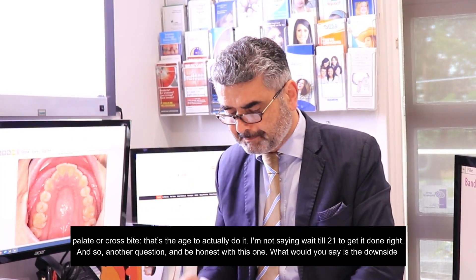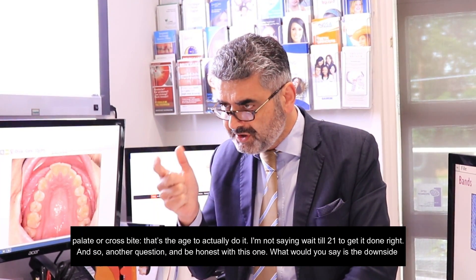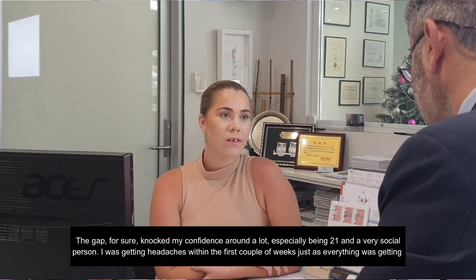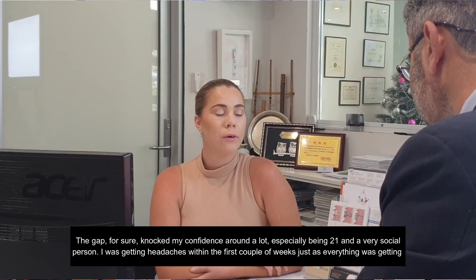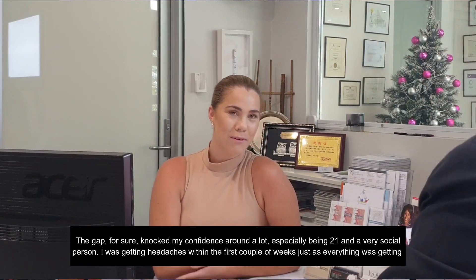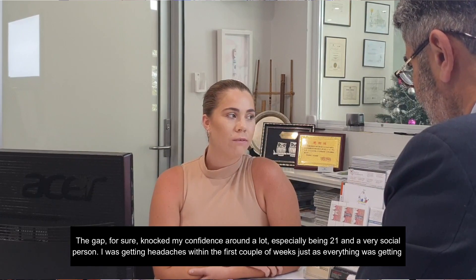So another question — and be honest with this one: what would you say is the downside of this procedure? I think the gap, for sure, knocked my confidence around a lot, especially being 21, being very social and meeting new people. It was actually a good time with COVID because you had a mask. Definitely the gap knocked my confidence around a lot.